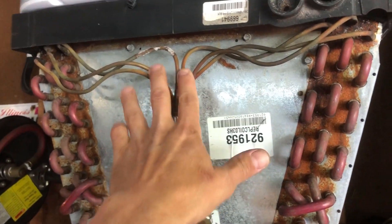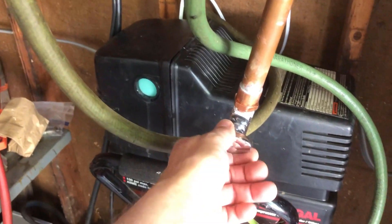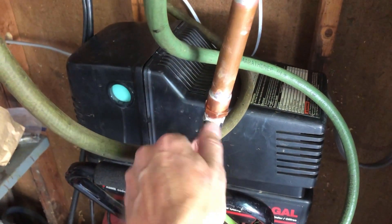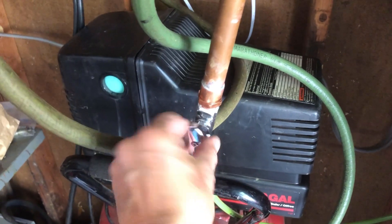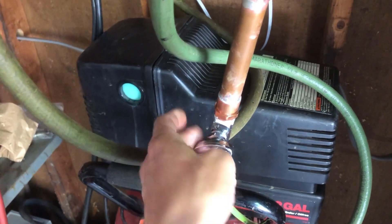It feeds air into the top through these tubes. The tubes then go through the cooling fins and come out on the bottom. I put a little drain valve on the bottom — it's actually a toilet valve, it's cheaper — but it's only for draining water, and I have that shooting to the side.